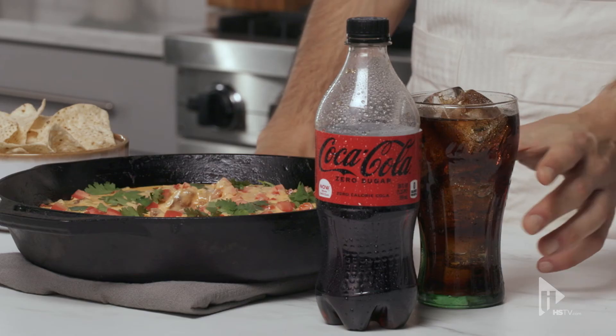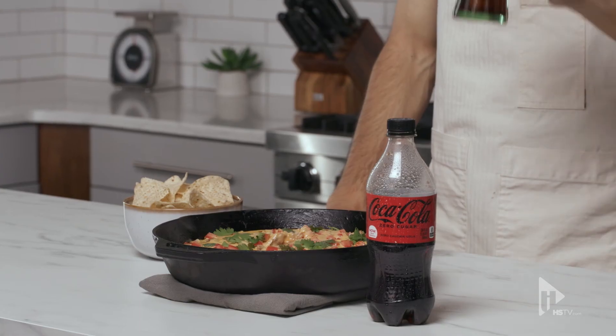Now this is the best part. A new Coca-Cola Zero Sugar makes this perfect. It's almost game day — get ready and don't forget to pick up these ingredients, some new Coca-Cola Zero Sugar, and all your game day needs at Hy-Vee.